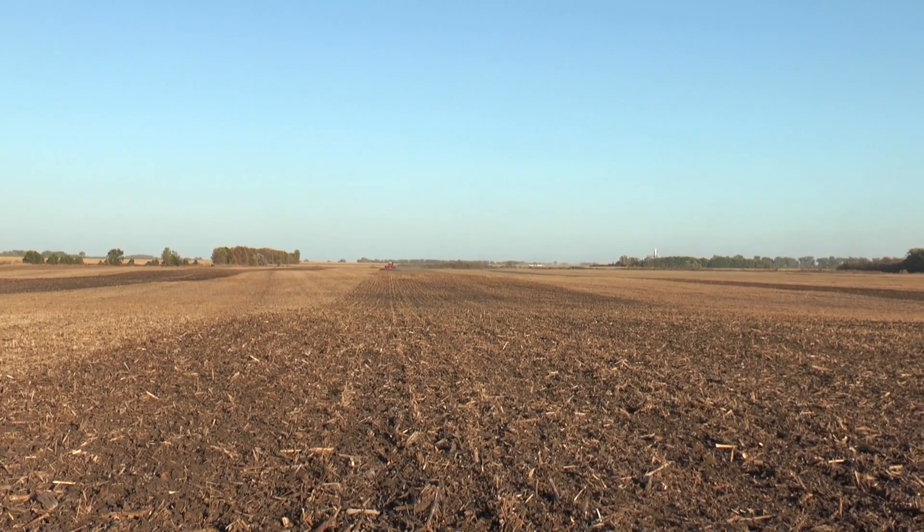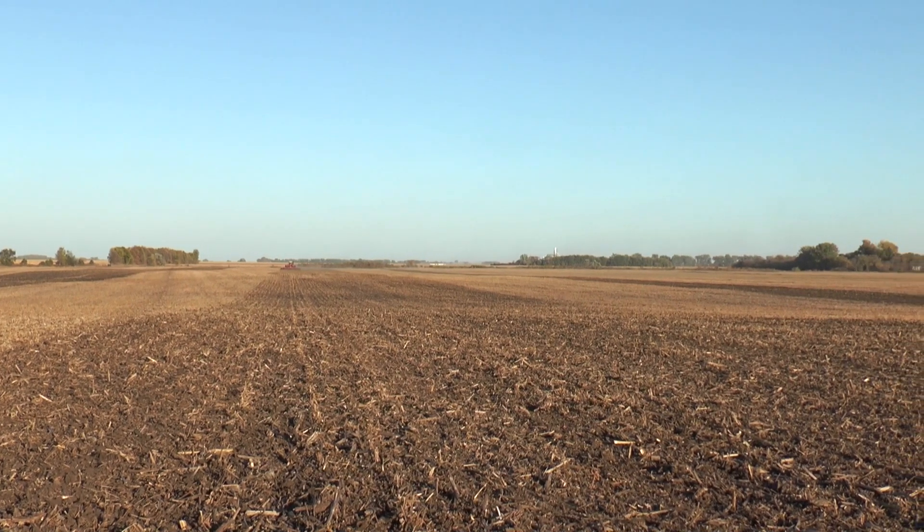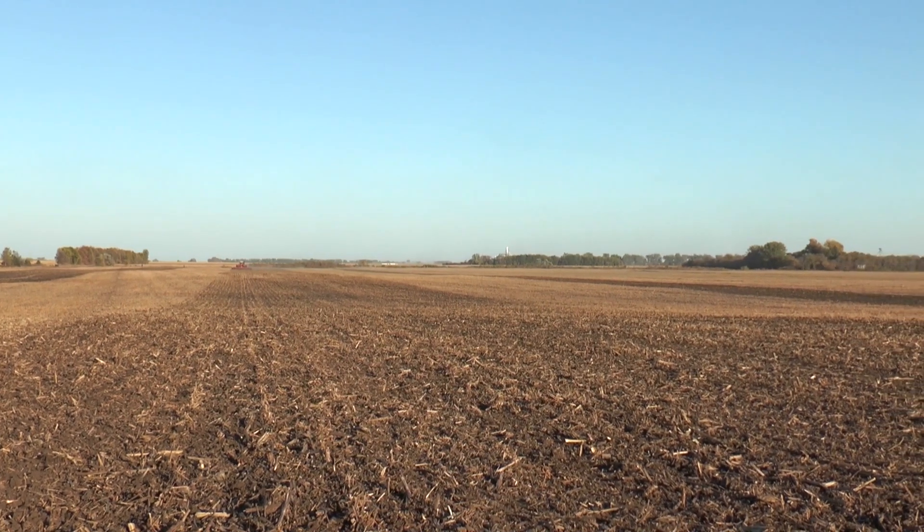These plots are unique in that we actually have field scale — we're going the entire length of the field and we're using full-size equipment. That's really important for farmers to see these practices implemented using field-scale equipment as opposed to small plots.